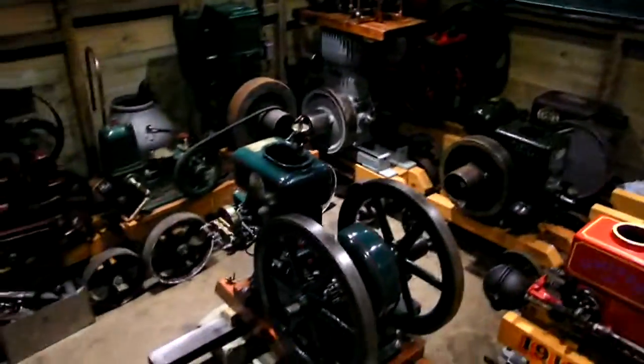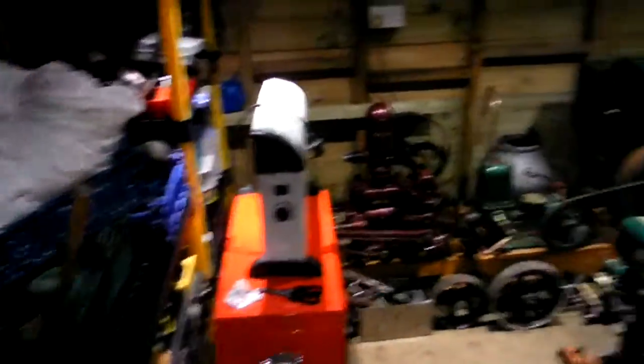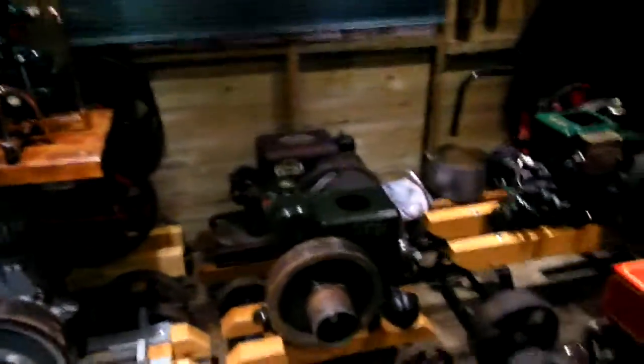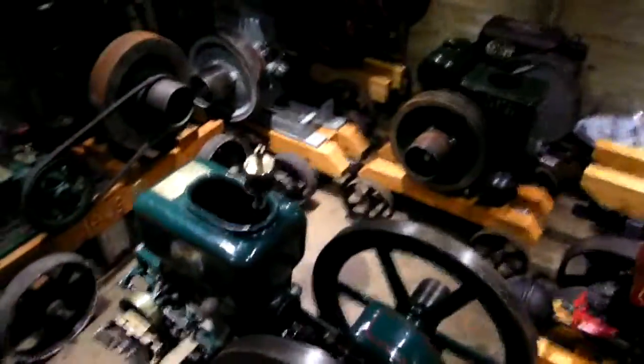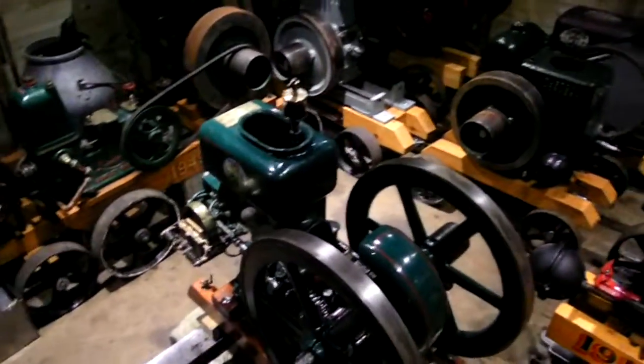Basically this workshop here now will be for storage for all my engines. At the moment it looks a bit crammed up, but once the extension's on all this stuff on this side will be gone out into the extension, so I'll have all this wall back. Everything I've got now for engines and pumps are all kept in one place - I'd got fed up of them being bits here, bits there and everywhere. All my hit and misses are going to be kept along this side, and all my enclosed cranks along the other side, and the pumps will go in wherever they fit.